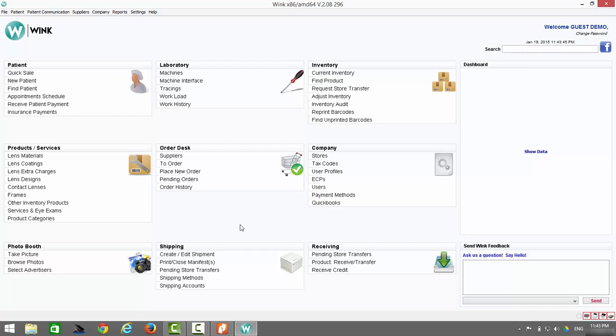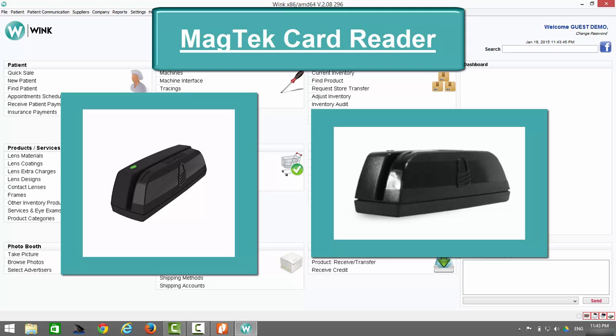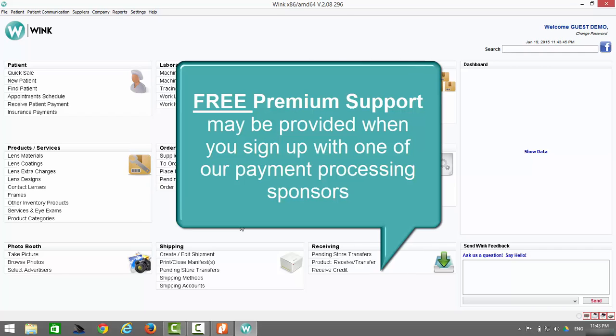The last device we're going to connect to Wink is the Magtech encrypted card reader. This is the only card reader integrated with Wink. This three-track card reader can not only read most major credit cards, but it is also capable of reading Magstripes on the back of most government and insurance ID cards. The Magtech card reader is highly recommended for practices that want to integrate their payment processing with Wink via one of our payment processing sponsors. Please note, you may be eligible for Wink premium support at no charge when you sign up with one of our payment processing sponsors.